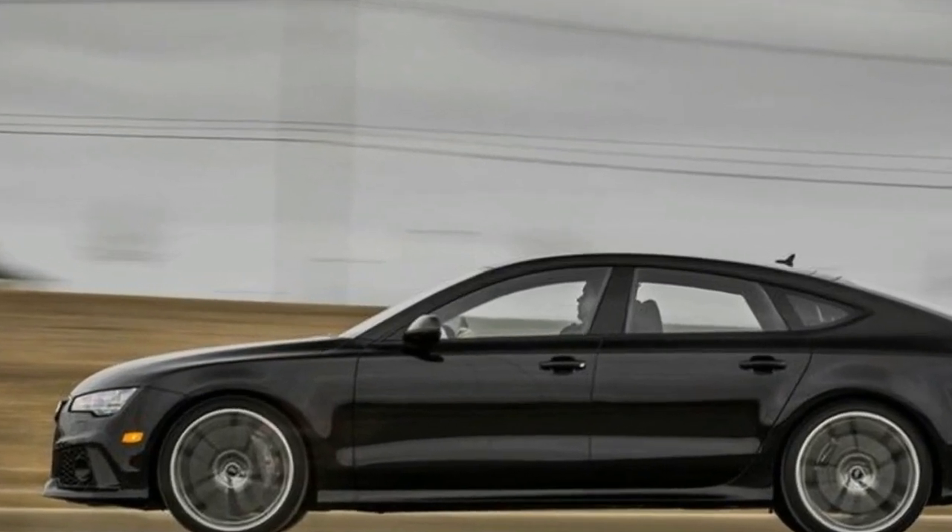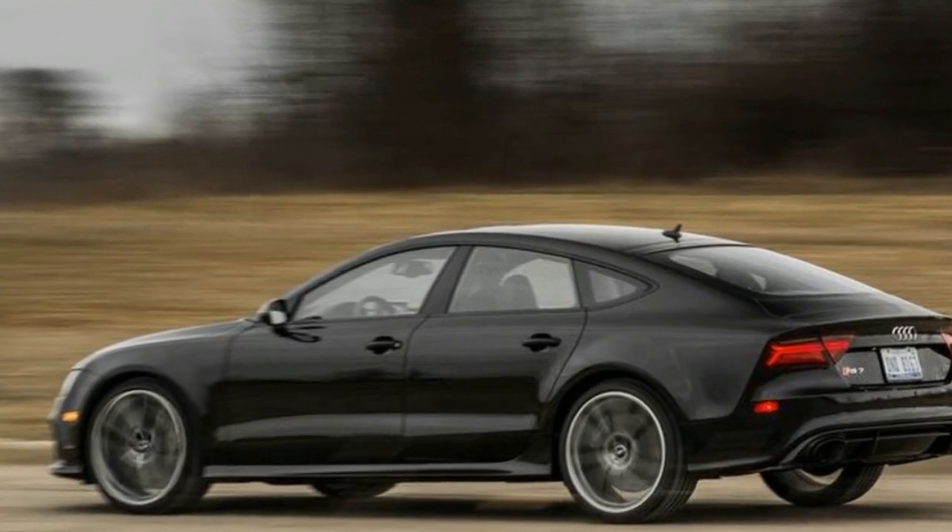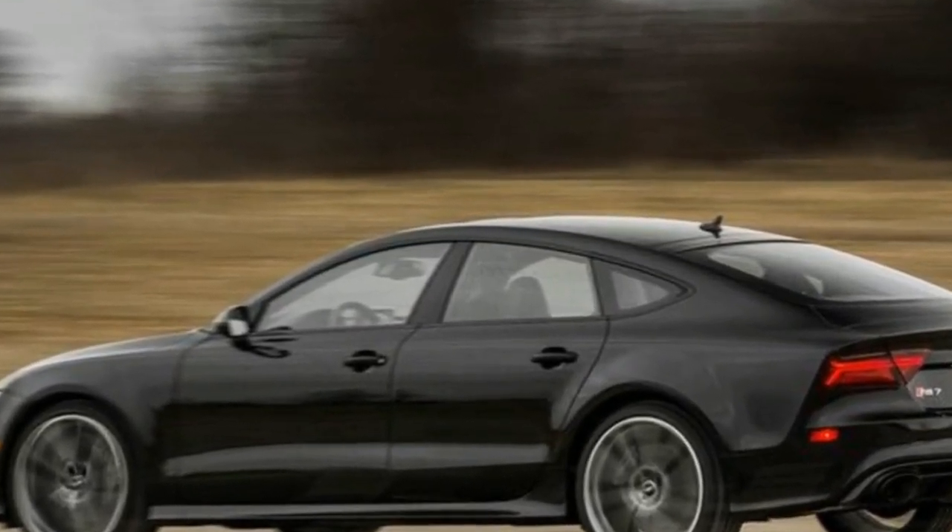With a sleek fastback body, 20-inch wheels, and aggressive styling mods, the RS7 could get by on looks alone — but as an RS model, that's not necessary.